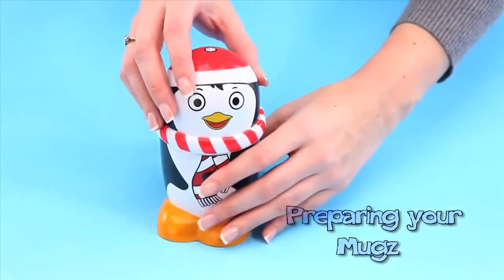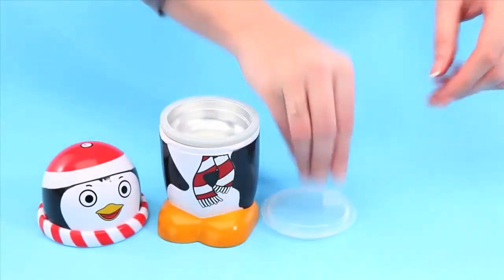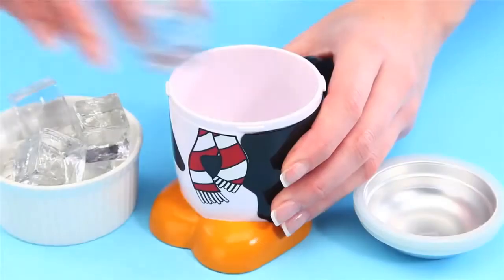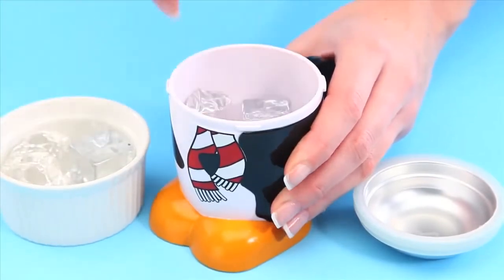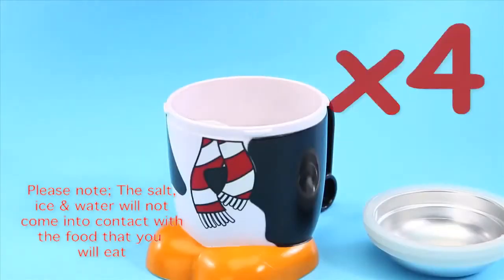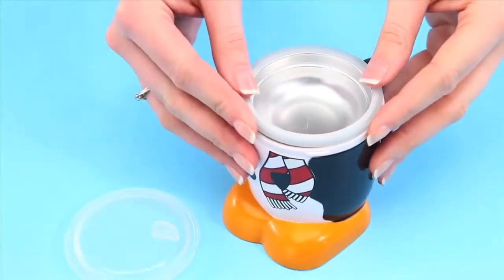Preparing your mugs. Remove the character lid from the mug and also remove the aluminium dish and its lid. Fill up the main body of the mug with ice cubes, but make sure you leave room for the aluminium dish. Add four tablespoons of salt on top of the ice cubes, then add four tablespoons of cold water. Place the aluminium dish back on top of the mug.